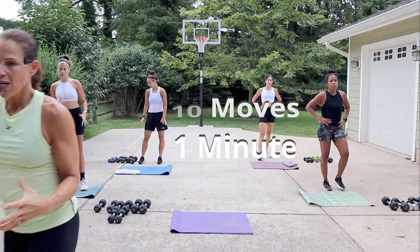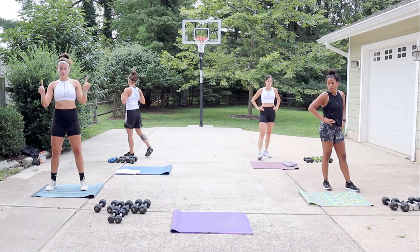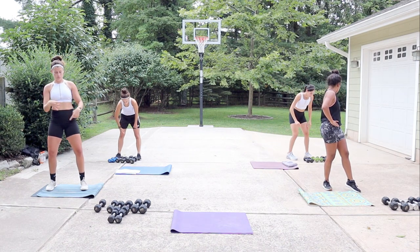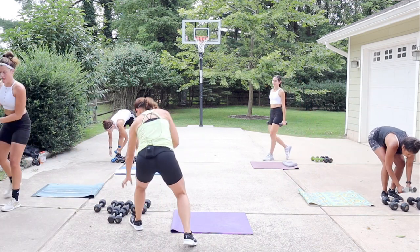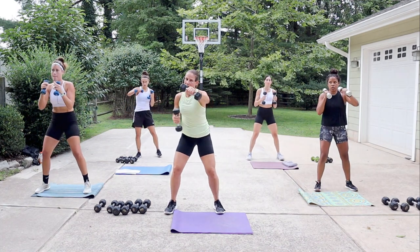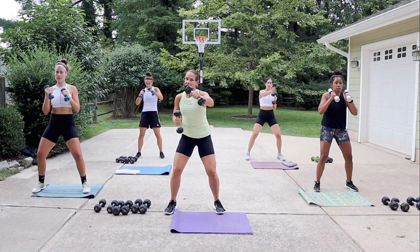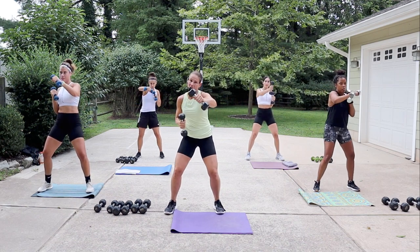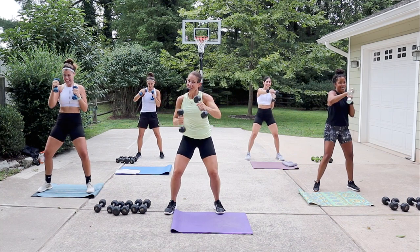All right, each movement is one minute. Grab something between three to five pounds. We're gonna do some punching — go ahead and grab your dumbbells. Punching out in front: soften the knees, brace your core. If you want to know about technique, watch Tamika over there because she's the boxing queen.